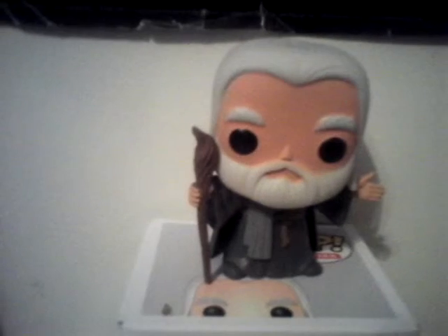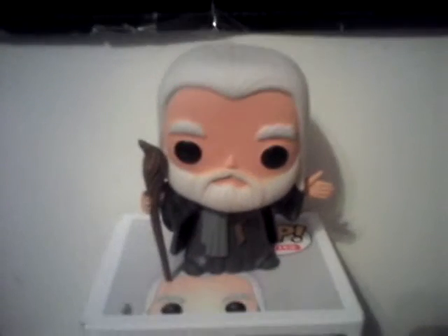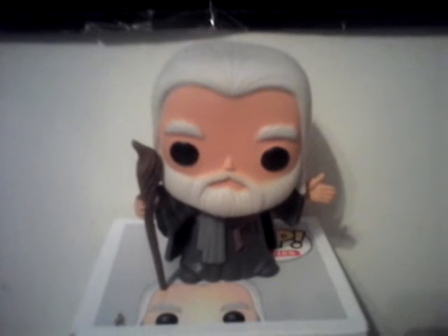That is my Gandalf Funko Pop review. Please watch some of my other reviews of my Darth Maul, and watch my other Funko reviews of the Joker Bank Robber and my 1966 Funko Pop Batman. Please watch those and please subscribe. So that is it for this video — stay tuned for more videos. Bye.